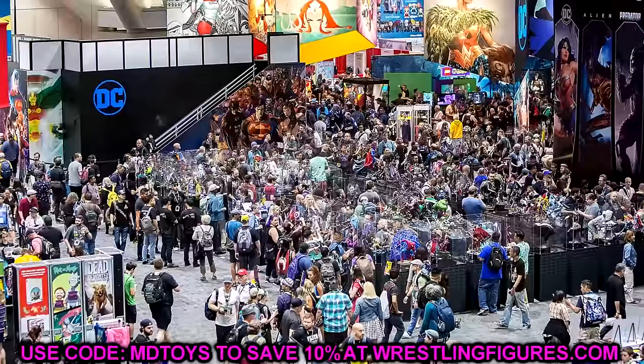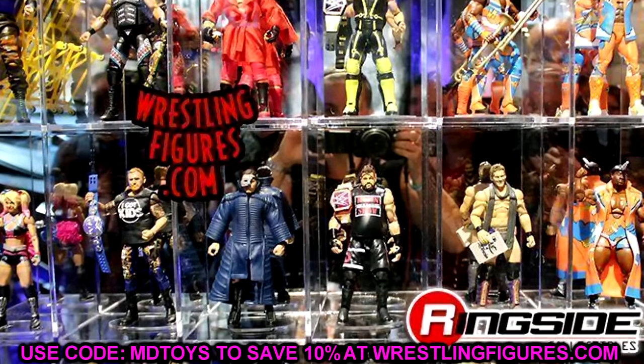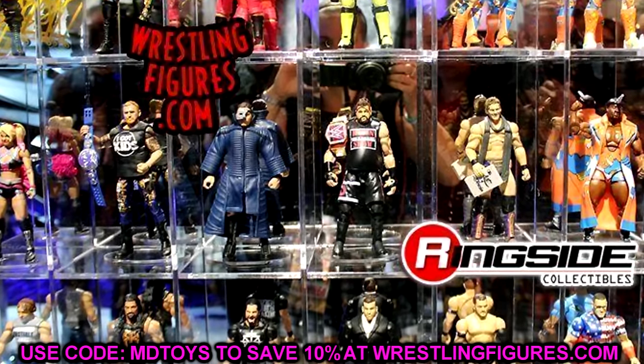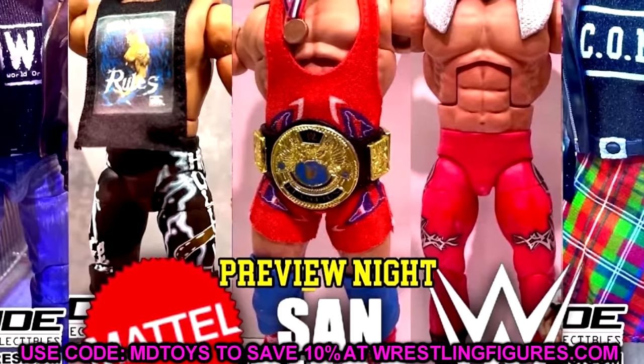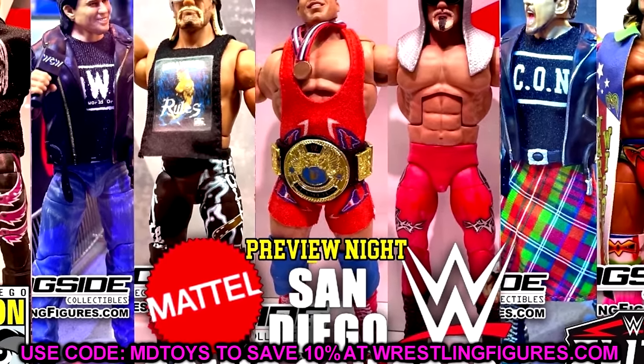Today we're gonna be diving into a brand new WWE Elite Wave. We have brand new images of the full wave and I have a lot of stuff to discuss about it. We're gonna be diving into WWE Elite Series 111 — I can't wait to hear what you guys have to say about it, so let me know down in the comment section below.